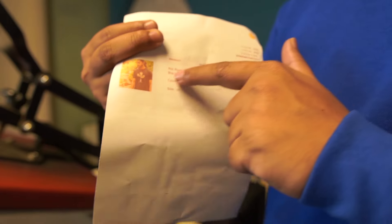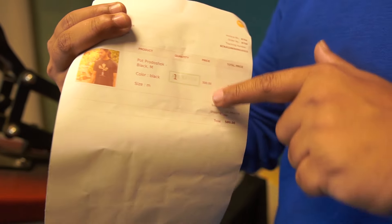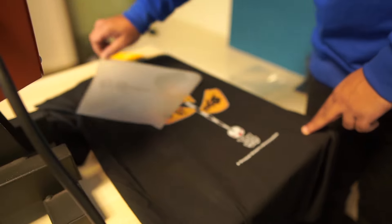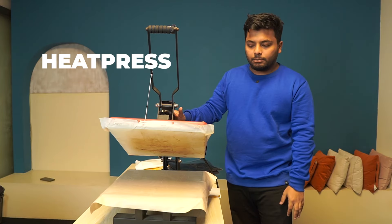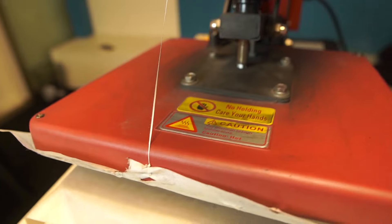Today we will learn how to use a heat press and how to print a t-shirt. When we process our original order, we will print and package it. First, we will use a 15x15 heat press, which we will use every day.